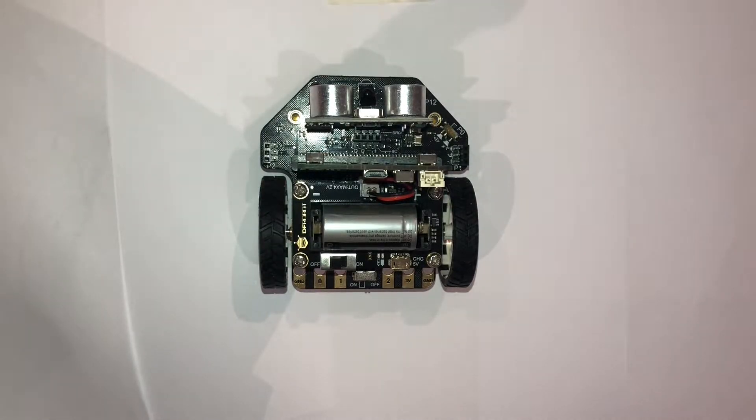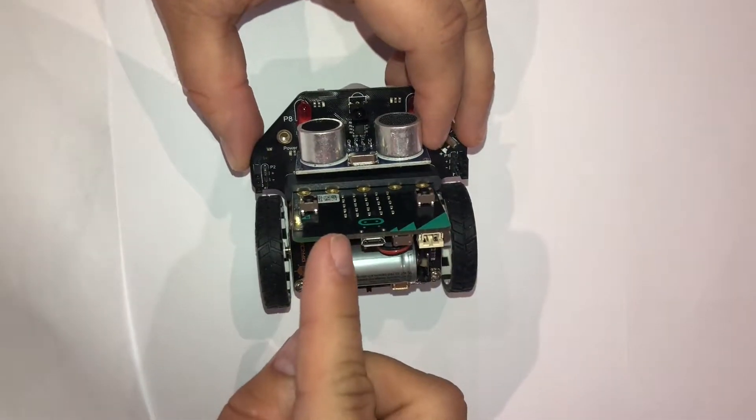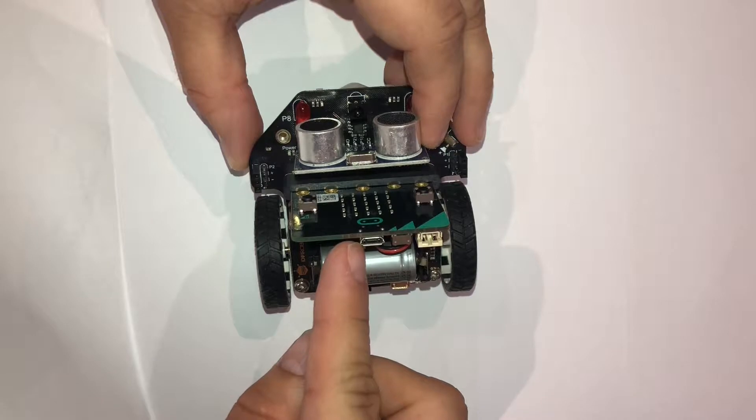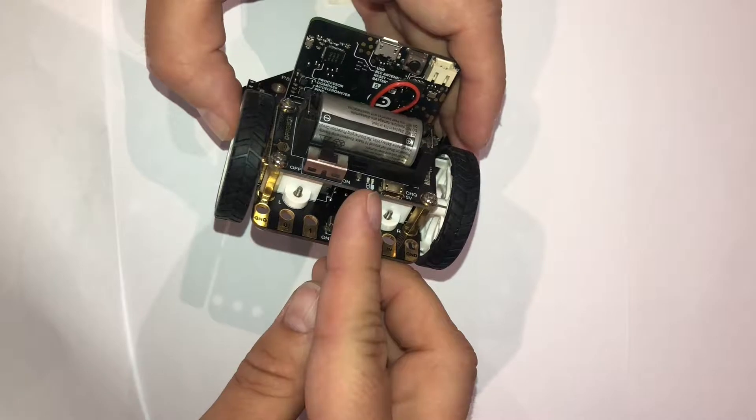Looking at the robot, there are a few things we want to be aware of. Firstly, we have the USB port up the top — the micro USB — that we can plug in to program our micro:bit on.